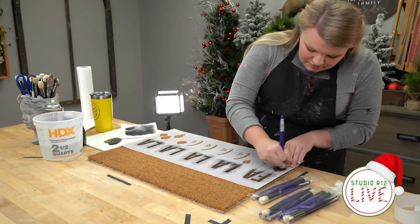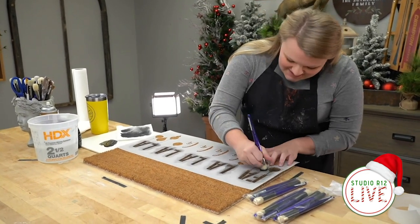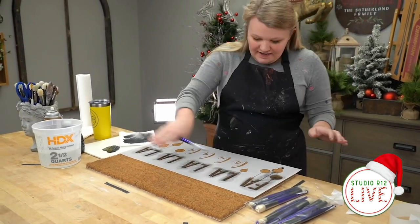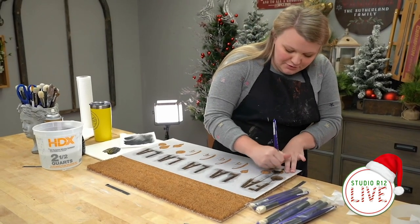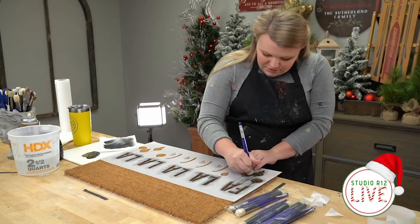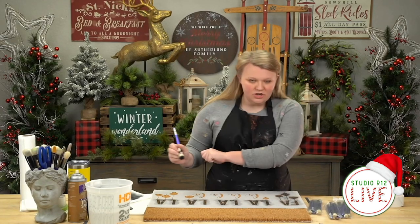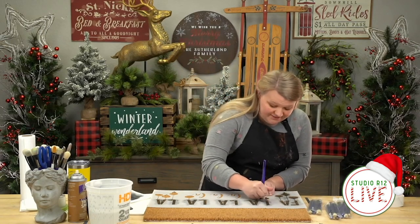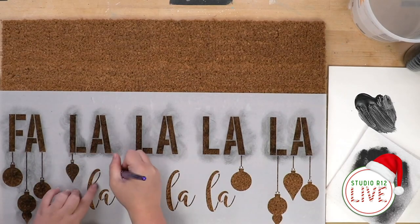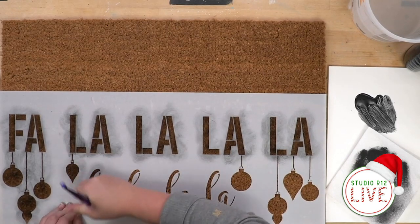I should tell you the first thing I did with this mat — I meant to do it on camera but missed it — was shake it off really well and brush it so I didn't have a bunch of loose fibers roaming around. If you have even a dog brush, you can run over it, or just give it a really good shake. You'd be surprised how much stuff flies off these things just from being in the store and transported home.